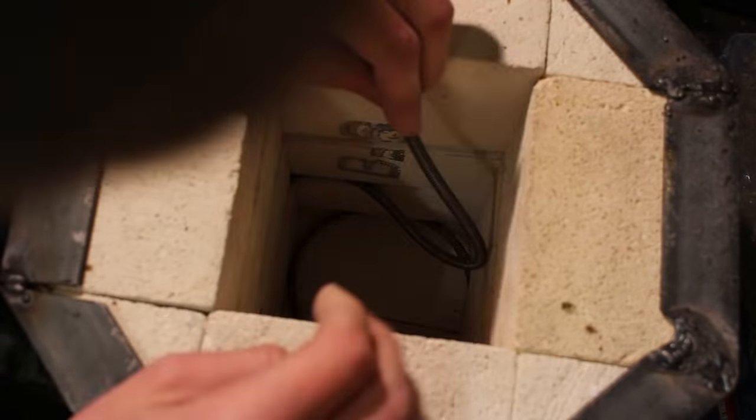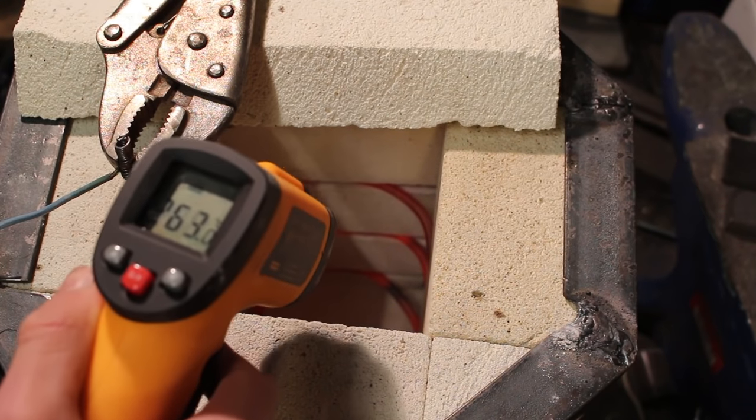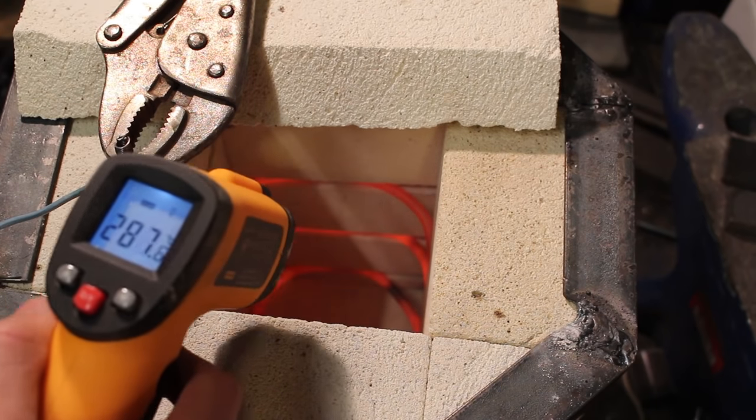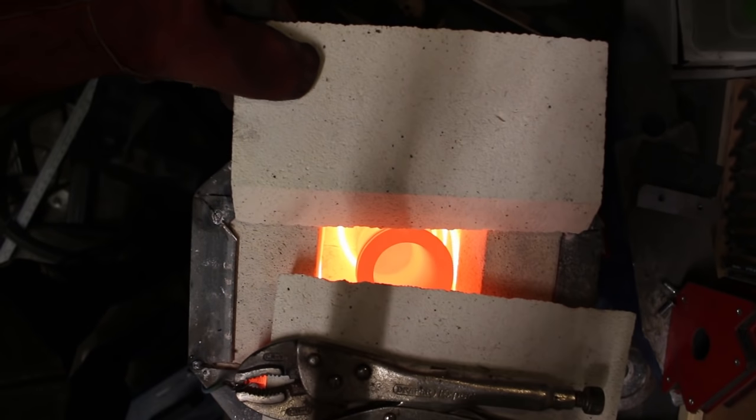I coil up the wire and test how well it insulates. It gets hot really quickly and easily maxes out my 530-degree infrared thermometer. I then tested whether it could actually melt aluminium — I put in my graphite crucible with some aluminium, and sure enough 20 minutes later it's completely molten.